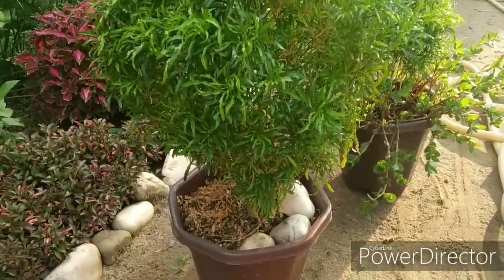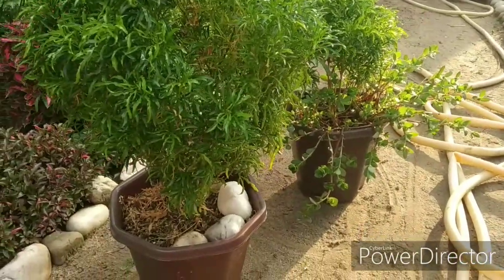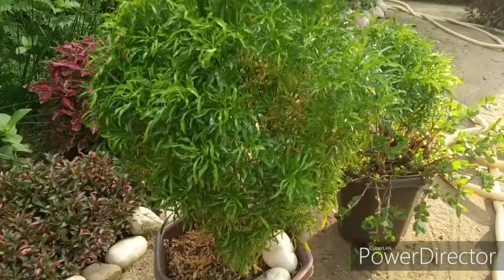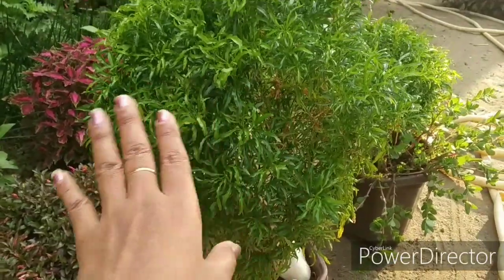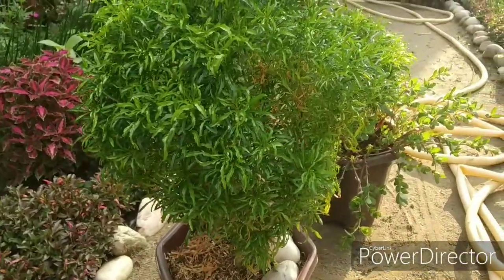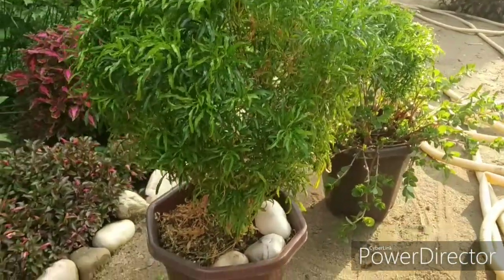This is a permanent plant. It is very easy to grow and doesn't need much fertilizer, but caring is very important. First of all, if you have kept your Aurelia plant in full sunlight, I request you to shift your plants. Keep them where only bright light comes.